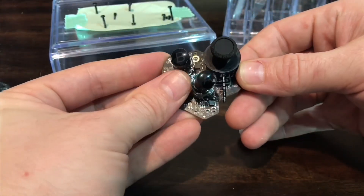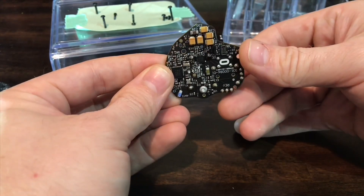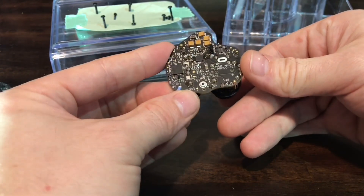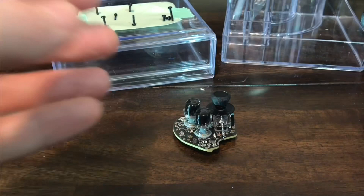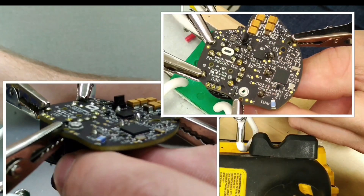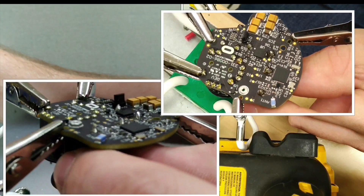iFixit sells a really cool kit if you want to have all the right size screwdrivers, and the tools come in handy for other projects. That's it for this video — I'm not going to take apart the LED ring. I've got other repair videos for the Oculus Rift Touch Controllers and am open to requests. Thanks.